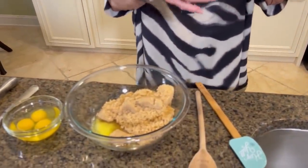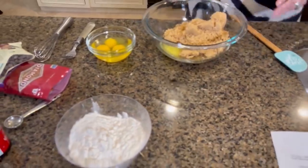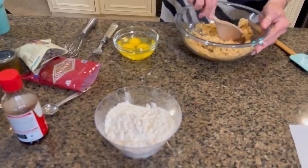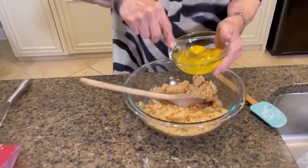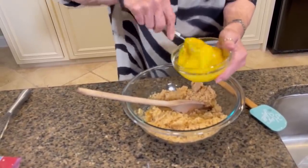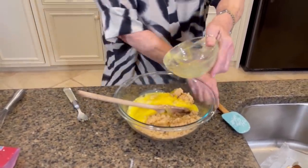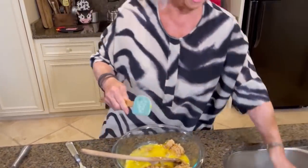All right. So this bag is equivalent to one box — it's a 16-ounce box. I love stirring recipes where you don't have to pull out your big old mixer or anything. Three eggs — pour those in.